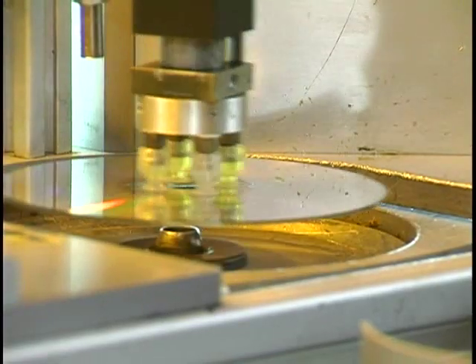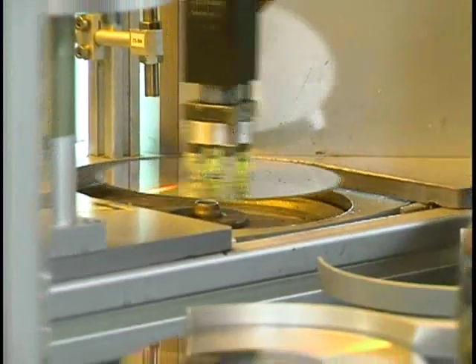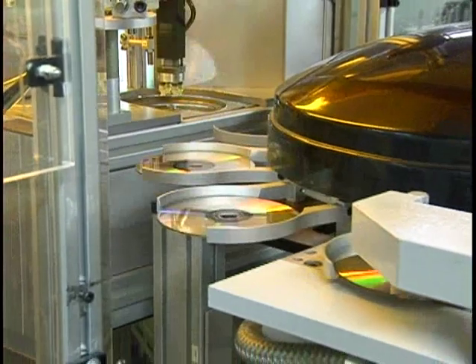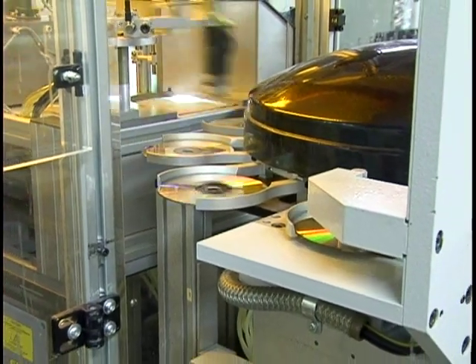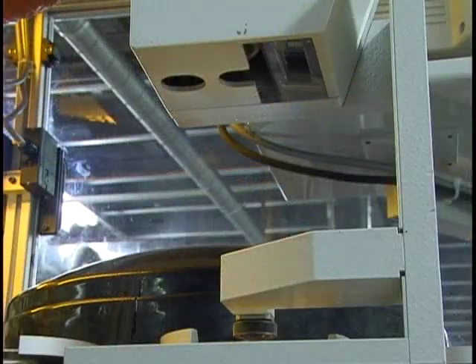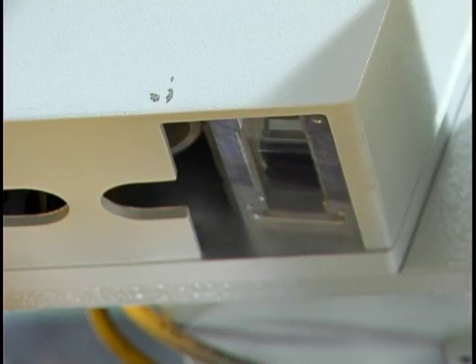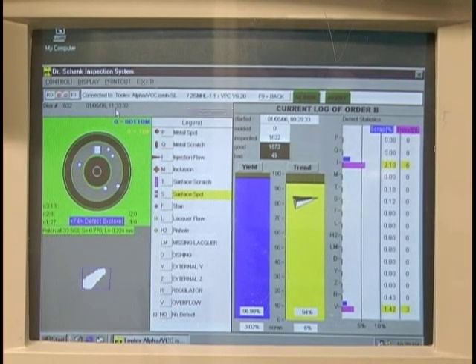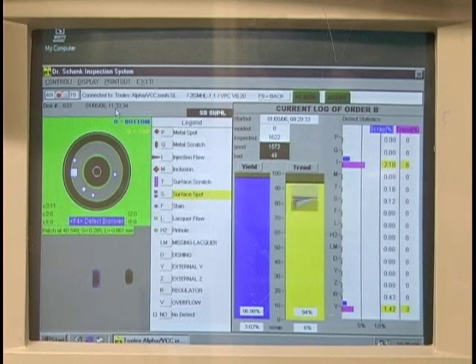The table rotates again and another arm picks up the disc and deposits it on the inspection round table. The disc is sent over an inspection camera which looks for any flaws that might be present. If the disc is okay, it is sent to the acceptable spindle. If there are any defects, the disc is sent to the reject spindle.